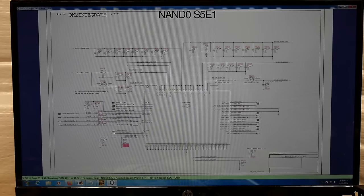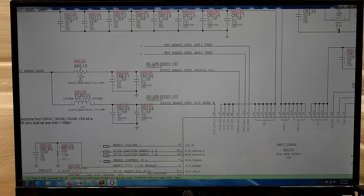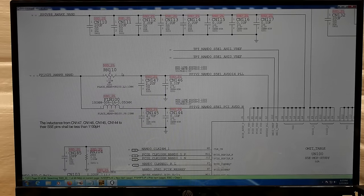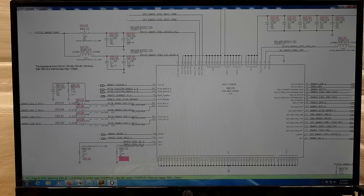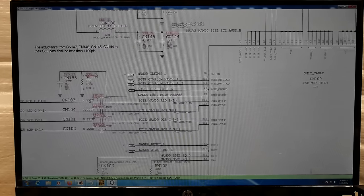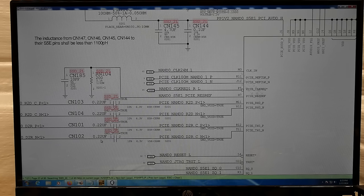I've gotten the schematic open on my computer. In order to determine the components you need to reinstall in order to get this second NAND to function, you need to search for this string right here — at least in the case of the two NAND boards like these, it'll be named SSD underscore 2L. I believe that means SSD underscore 2 landing pads. Any component that has that SSD underscore 2L label is a component that's not going to be present on the board if this NAND isn't present on the board.